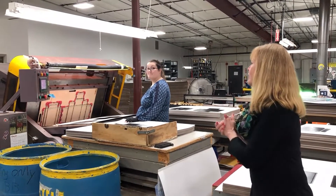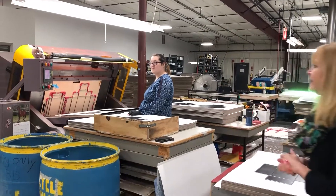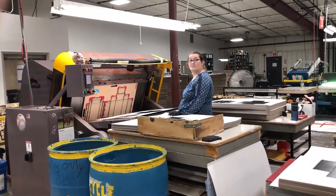Now Heather is going to illustrate how the clamshell press cuts that box out of the specific sheet.